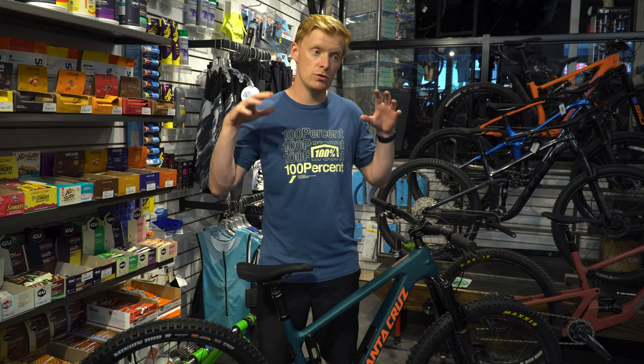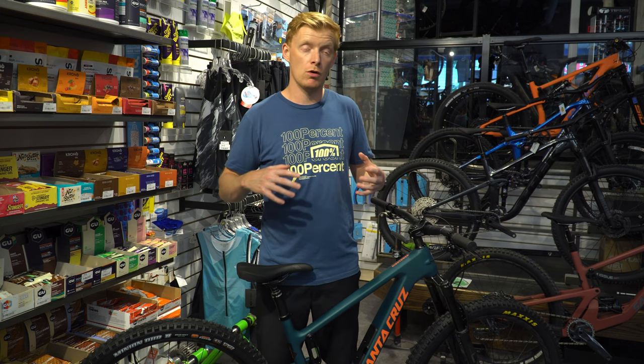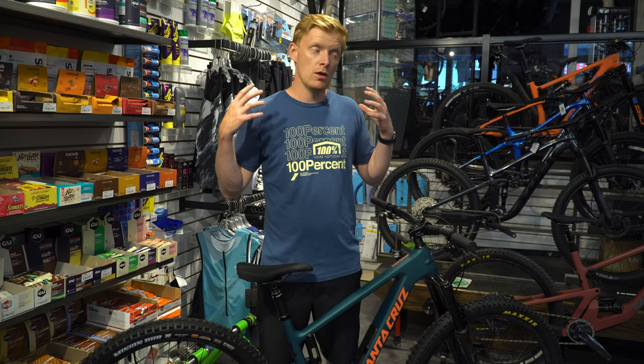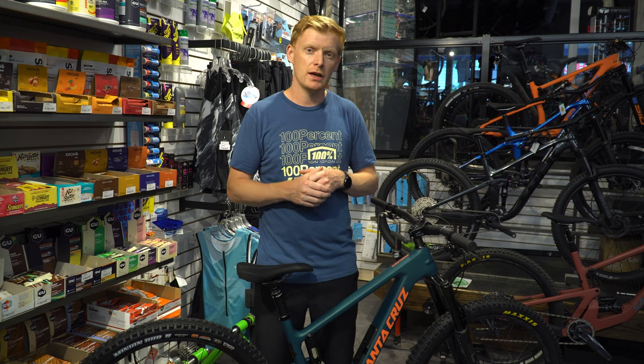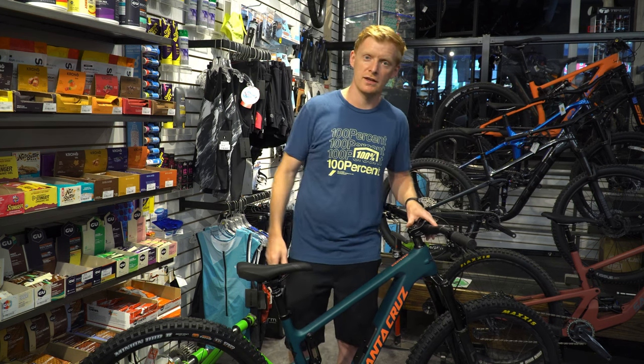Let me know in the comments below if you think I'm right about this bike being the one bike to do it all. Or if there's something else I should check out, leave it below, like and subscribe, thanks for watching.